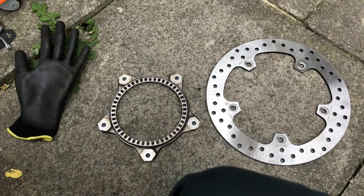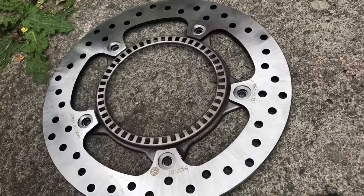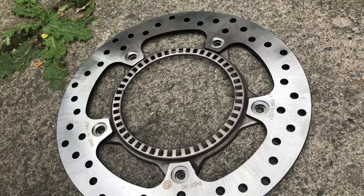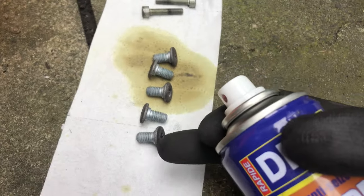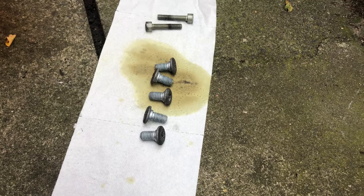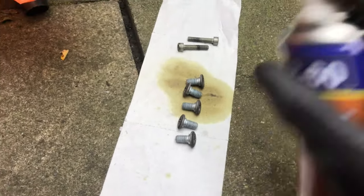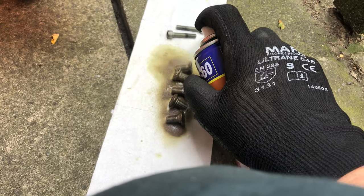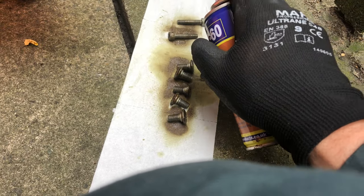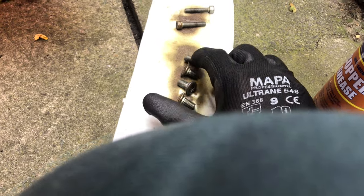Here we go, let's see if this works. Just about to put the bolts back in between the ABS ring - the one with all the holes - and the disc. These were the two pinch bolts mentioned earlier, and then there are five others that go onto the disc and the ABS system. Using a little bit of copper grease to make sure they don't seize up for the next person, so they'll be a lot easier to take out.